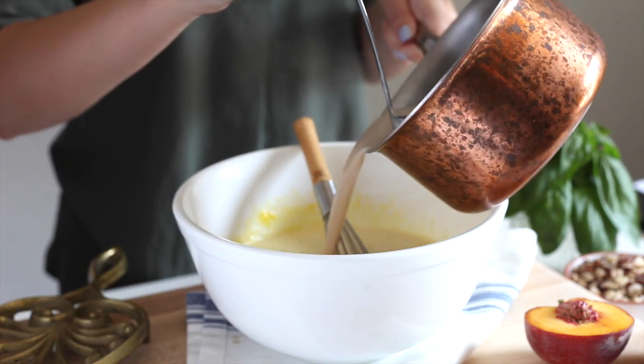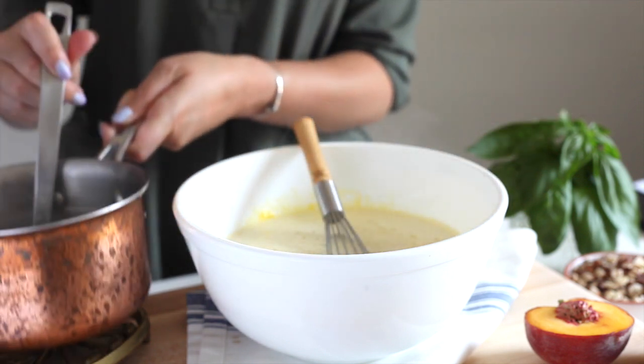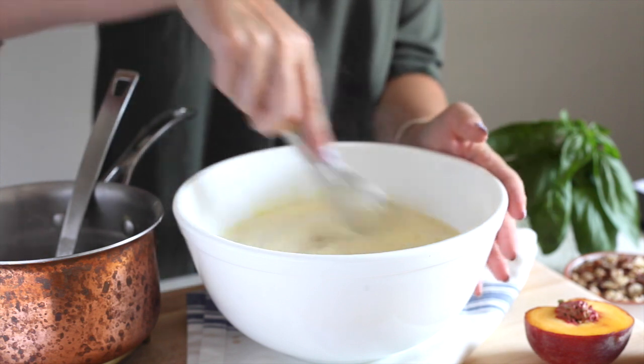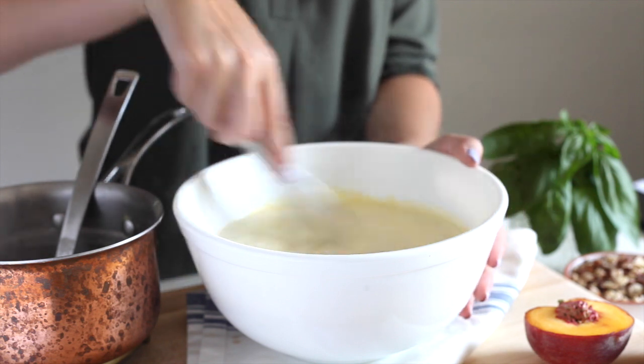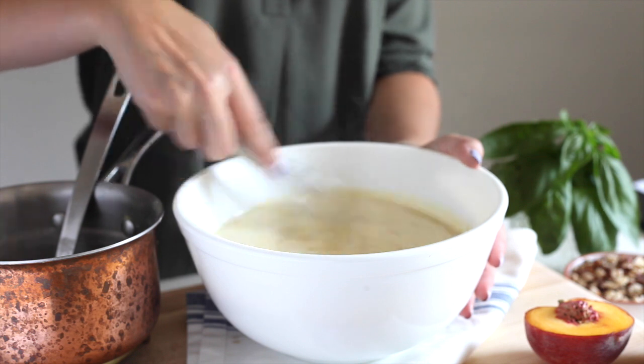One more thing I want to add about the hazelnut milk is how distinctive the taste is — I think you are really going to enjoy it. I had never tried it before I started working with Pacific Foods, and it has this beautiful, distinctive but sweet nutty flavor. It even keeps after you freeze it, which doesn't often happen. I find that when you make ice creams, the flavors don't really linger, but this one absolutely does.